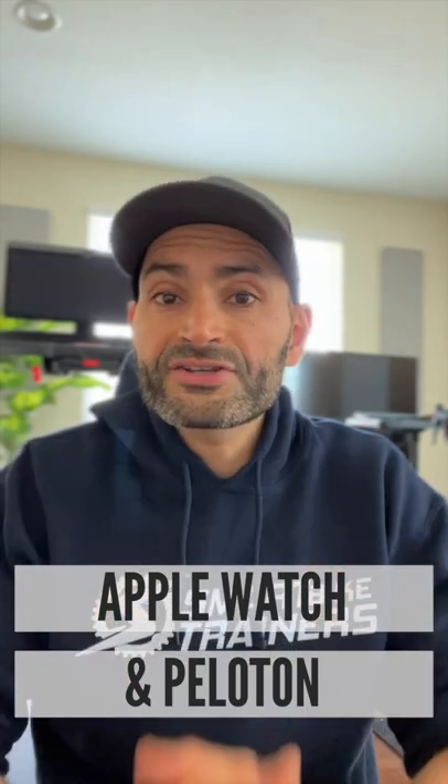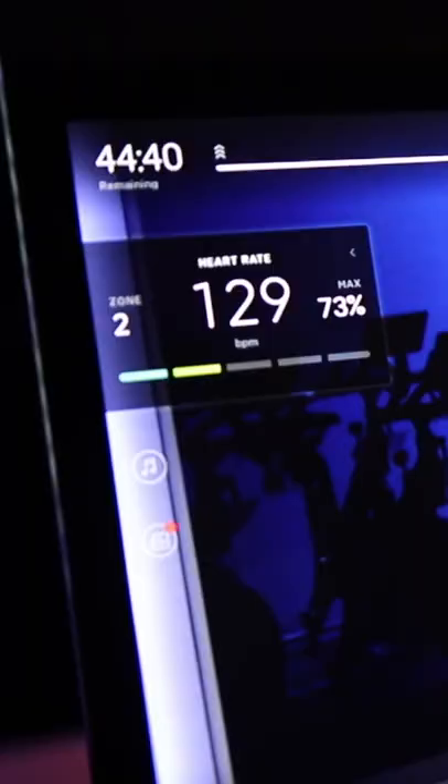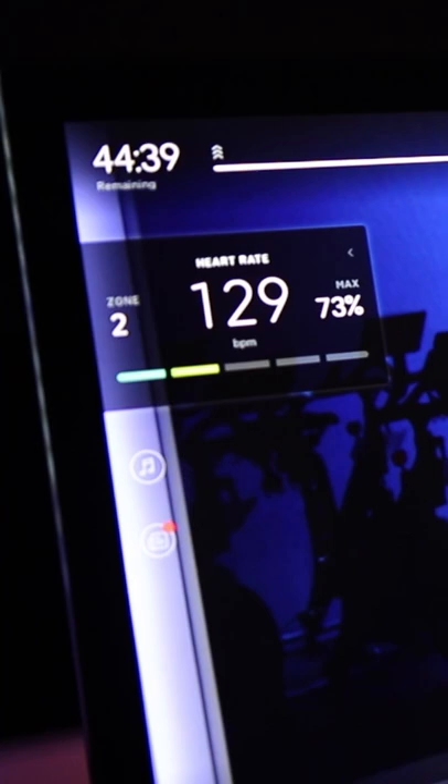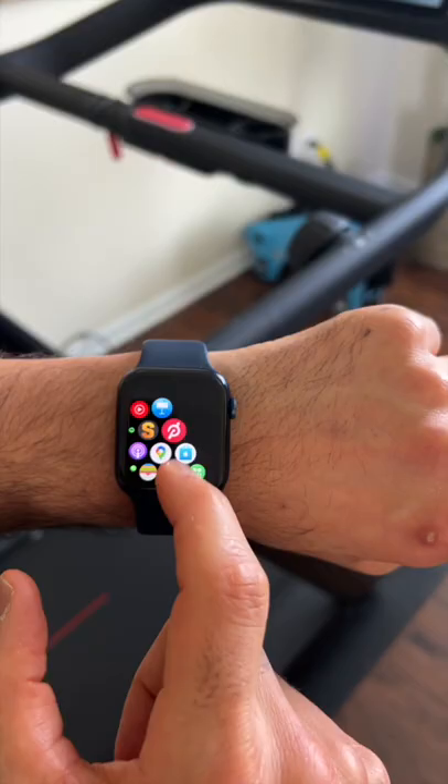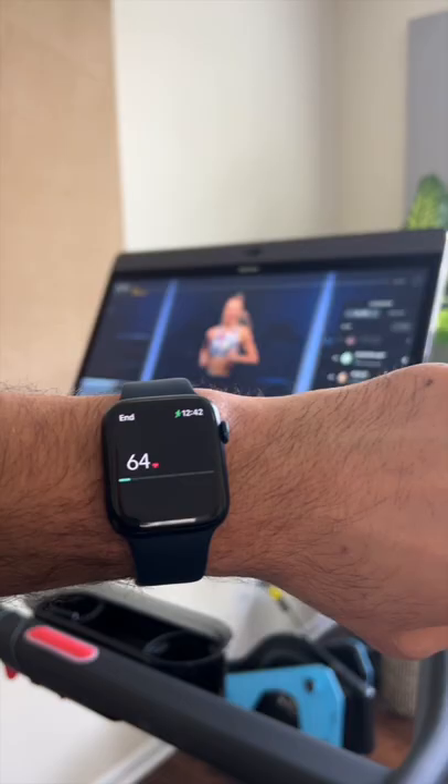Peloton just released an update that lets you use your Apple Watch as a heart rate monitor on any Peloton device, including the original bike, bike plus, and Peloton tread. All you need to do is tap the notification or open the Peloton app on your watch and start a workout.